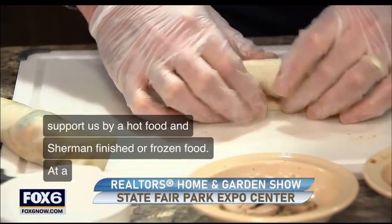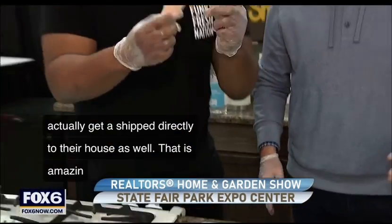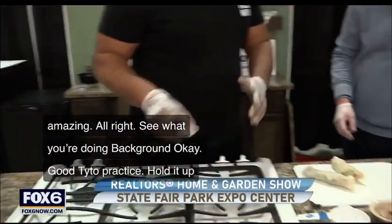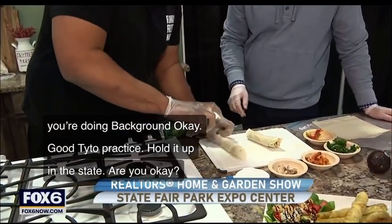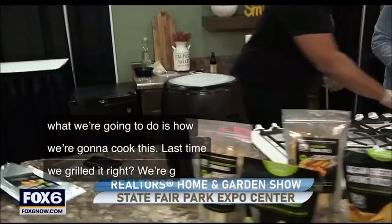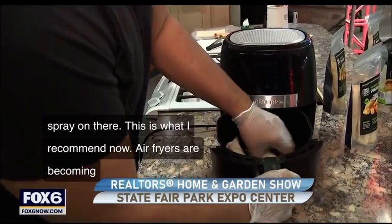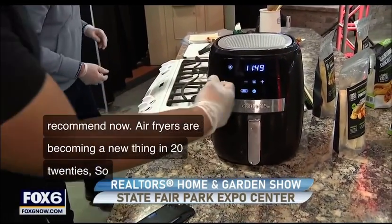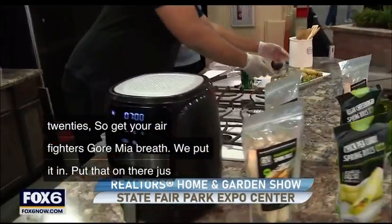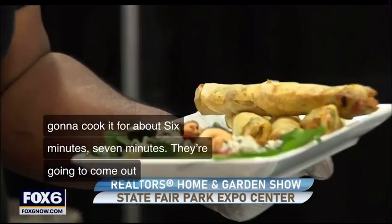That is amazing. I see what you're doing — that looks good. A little practice. If you hold it up tight, it works. So how are we going to cook this? Last time we grilled it. What we're going to do is spray a little olive oil on there. Air fryers are becoming a big thing in the 2020s, so get your air fryer. We put it in, cook it for about six to seven minutes. They're going to come out looking nice, beautiful, and crispy like this. I'm not an air fryer spokesman, but I'm an advocate for the air fryer.